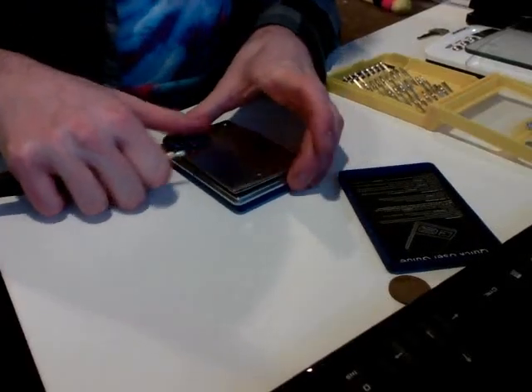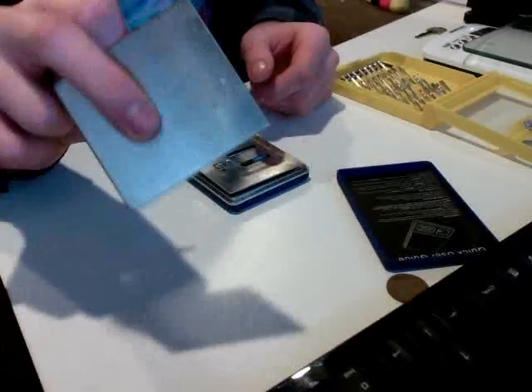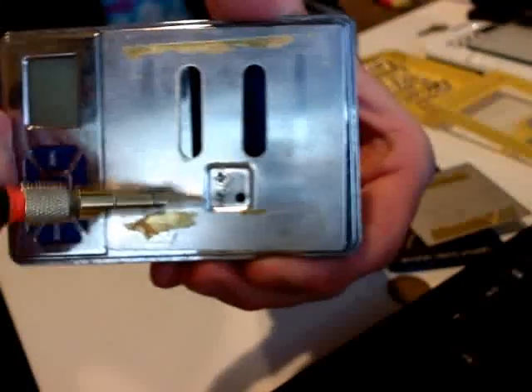So the first thing you're going to do is pop off the top of the scale, and it's going to give you access to two screws that are hidden underneath this plate right here. They should be pretty tight — if they're not, that could be the cause of your problem, so just tighten them down and try the scale again.